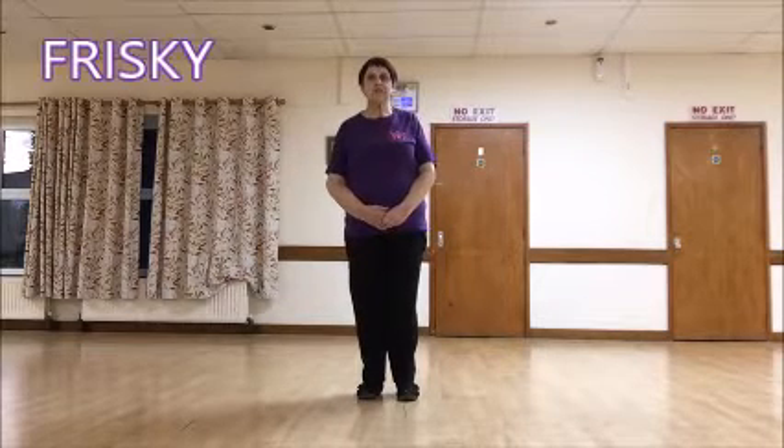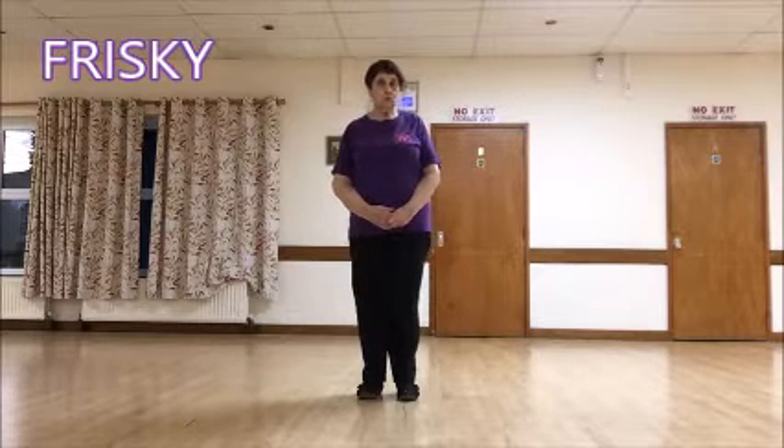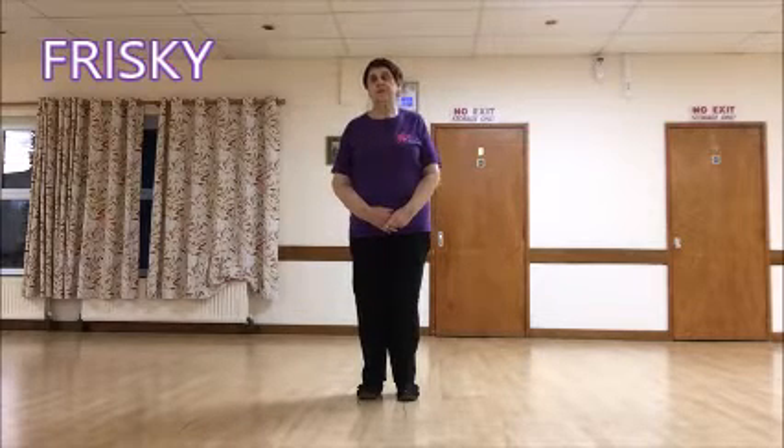This dance is called Frisky. It's a 64 count, 2 wall, improver level dance.